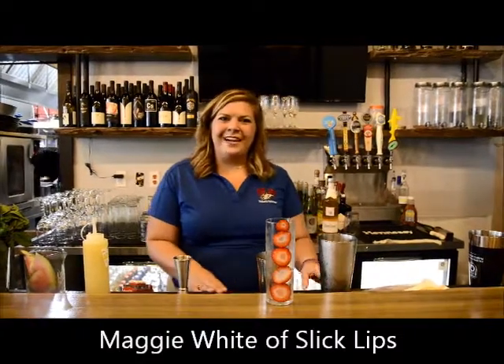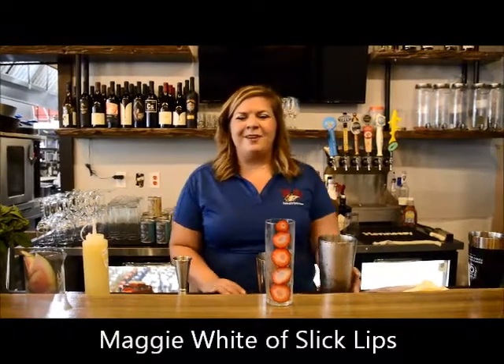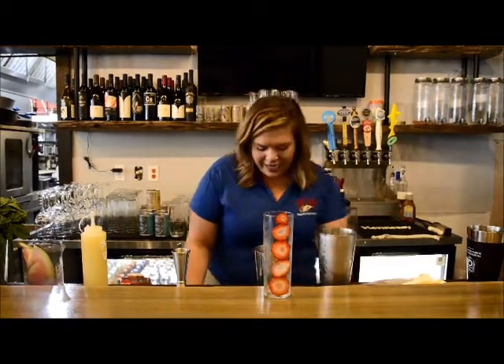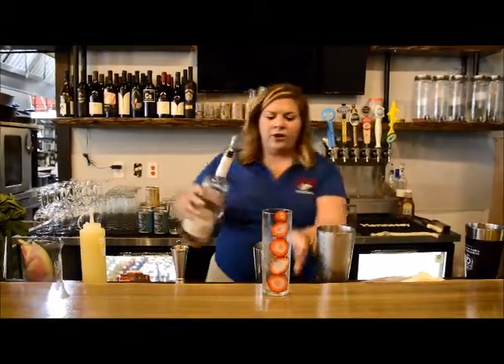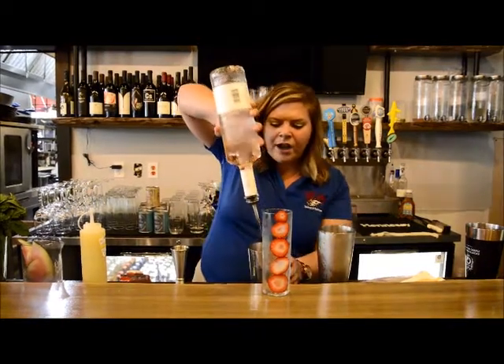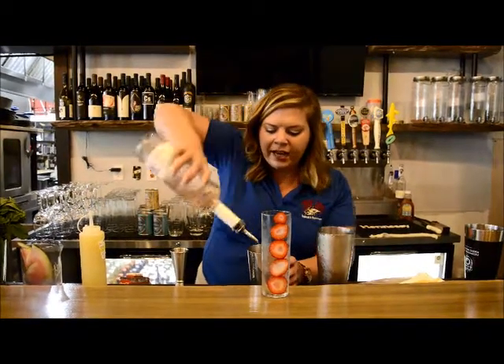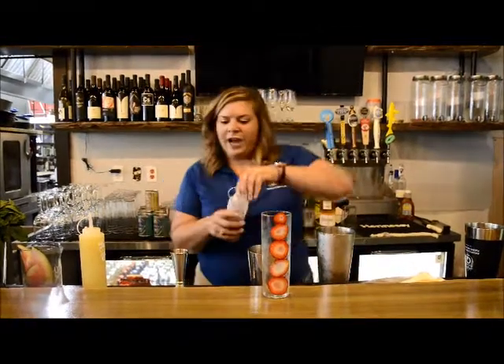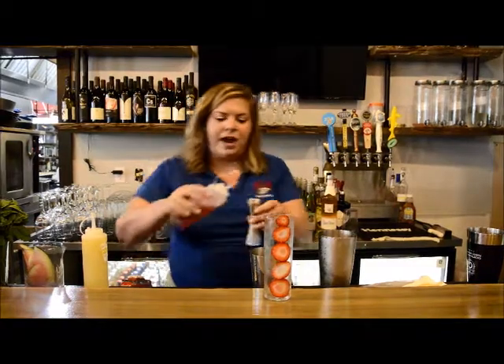Hi, my name is Maggie White. I'm here at Slick Lips today and I'm going to make the 50 Shades of Rosé for you all today. I'm going to do an ounce and a quarter of the rosé vodka, three olives. I'm going to do a half ounce of rose quartal that we make in-house.